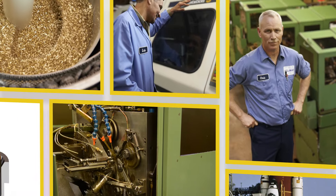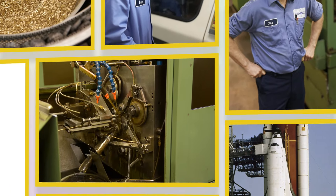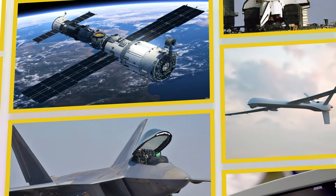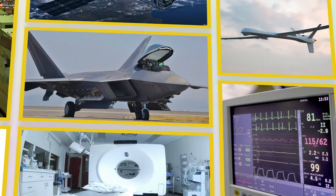Our receptacles are precision machined for ultimate reliability of critical components across a wide variety of industries, including aerospace, military, medical — just about anywhere product failure is not an option.